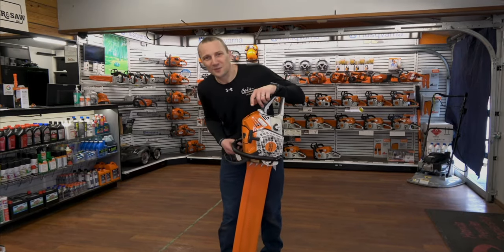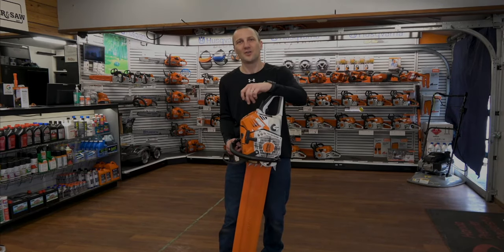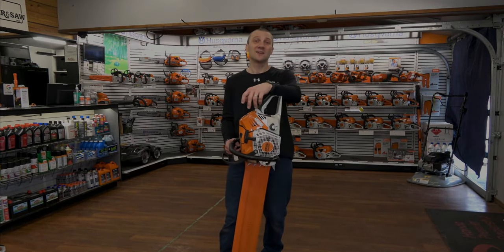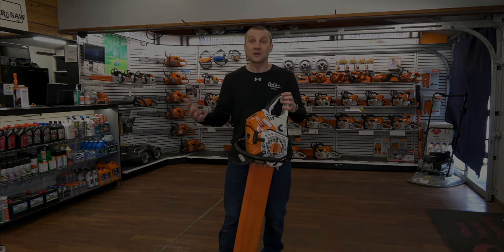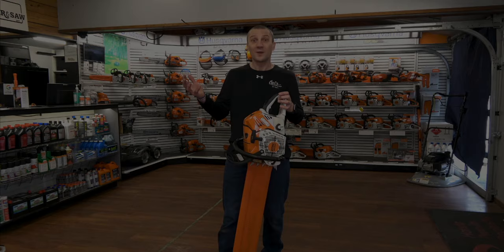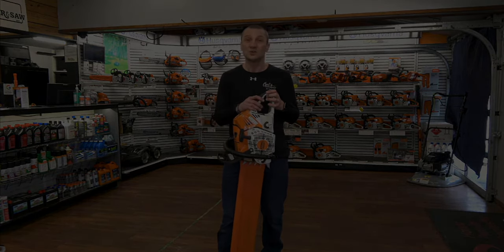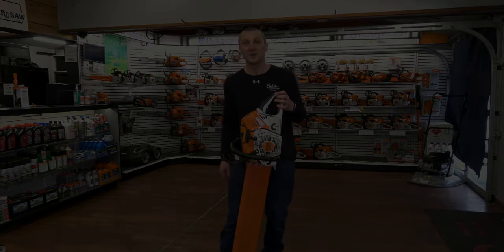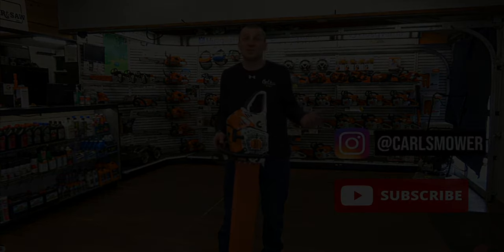This is Josh from Carl's Mower & Saw. Thanks for watching our videos. We're proud of the fact that we've been serving you with the best in outdoor power equipment since 1990. We're glad you had an opportunity to watch our videos and learn something about an exciting new product or how to use your equipment to the best of its ability. Don't forget to like, subscribe, and follow on Instagram or YouTube.